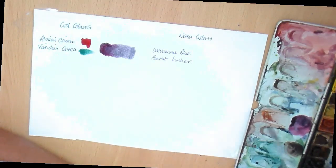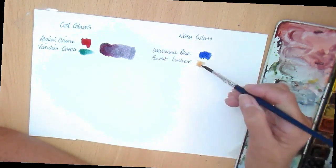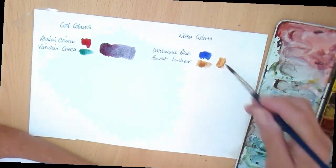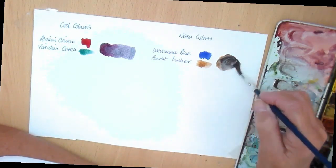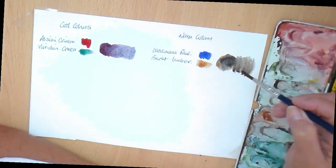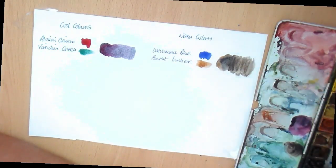Right, now let's have a look at some warm colors. We've got ultramarine blue. Now I'm going to take the burnt umber, which is the less dominant, and some ultramarine — a bit more ultramarine maybe. And that's quite an interesting color as well. So there you've got a cool grey and there you've got a warmer grey.